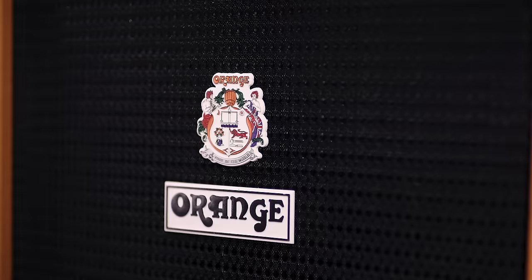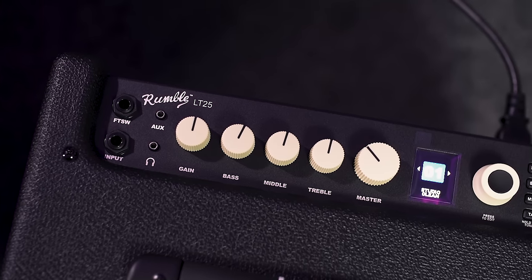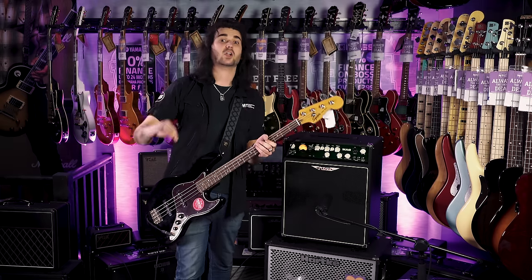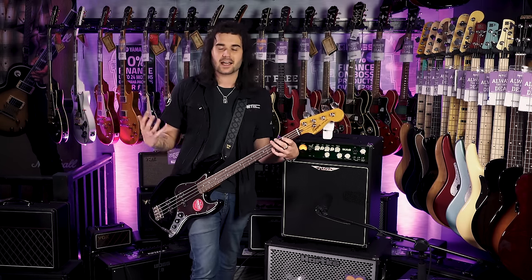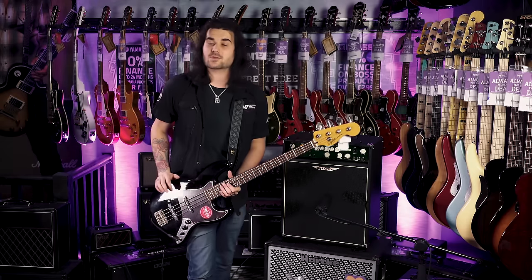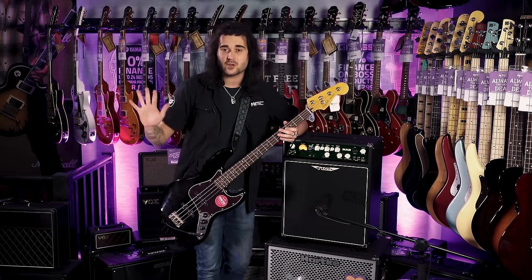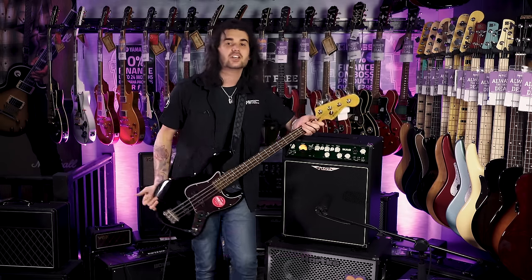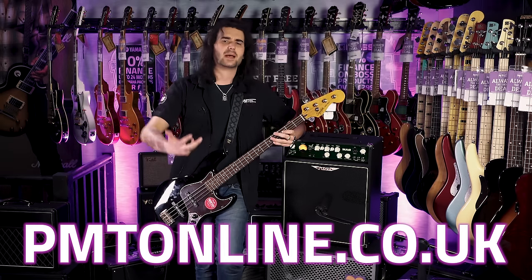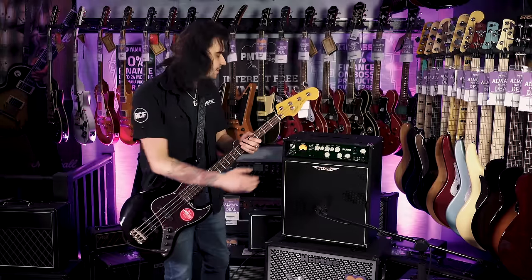So there we have it — those are six of what I believe to be the best cheap bass amps out there that don't suck. It's a mix of bedroom and stage amps. Let me know in the comments what amps I've missed and whether you already own one. Give it a like if you enjoyed this. For more information on any of the amps, the Aston Stealth, or the new Classic Vibe Squier range, go to pmtonline.co.uk or call into a PMT store. Follow PMT House of Rock on Twitter, Instagram and Facebook. I've been Dagan — see you next time.